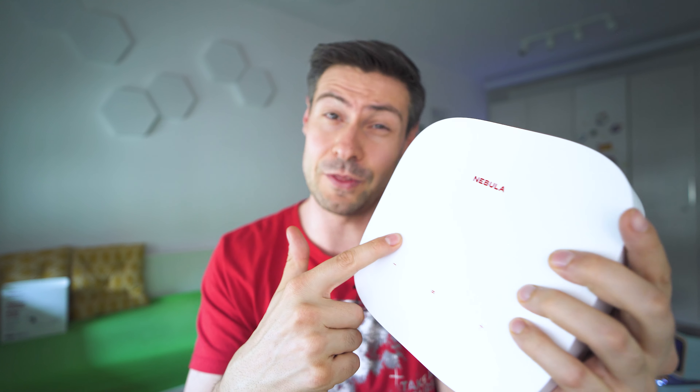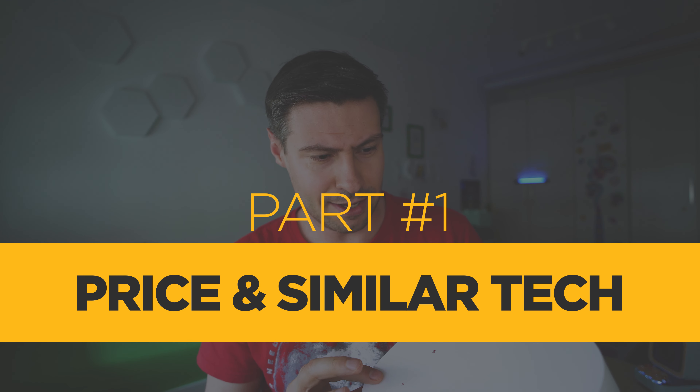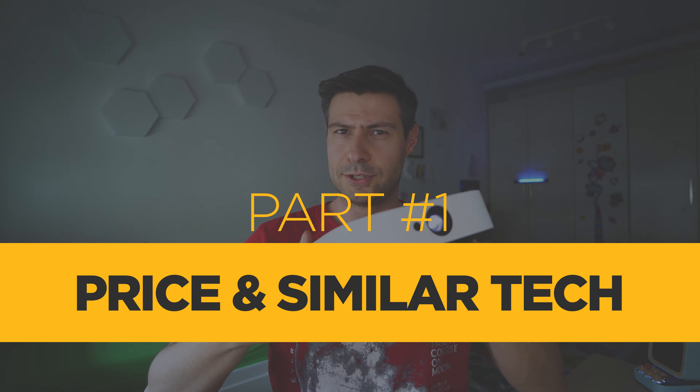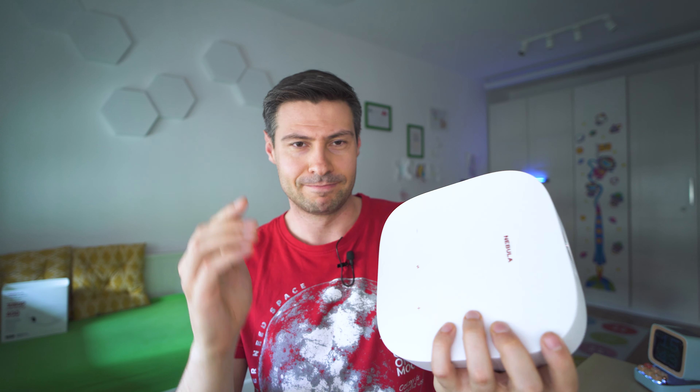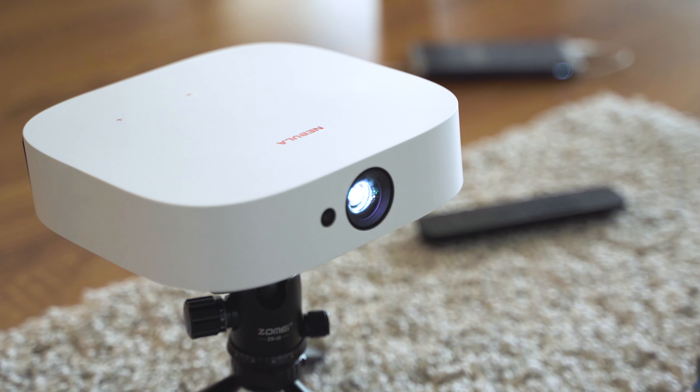Today's gadget is the Nebula Solar, a portable projector running Android TV. You can probably hear the fan — it needs to cool the projector lamp. Despite the name, it has no solar charging; it has a battery charged via USB-C. The name is likely inspired by its white color and the powerful lamp on the front. We'll cover all the tech specs, price, hardware, software, and features you need to know before buying a portable projector.